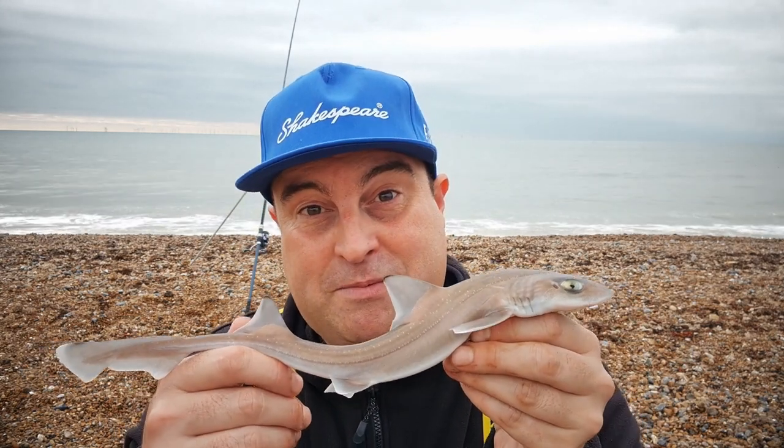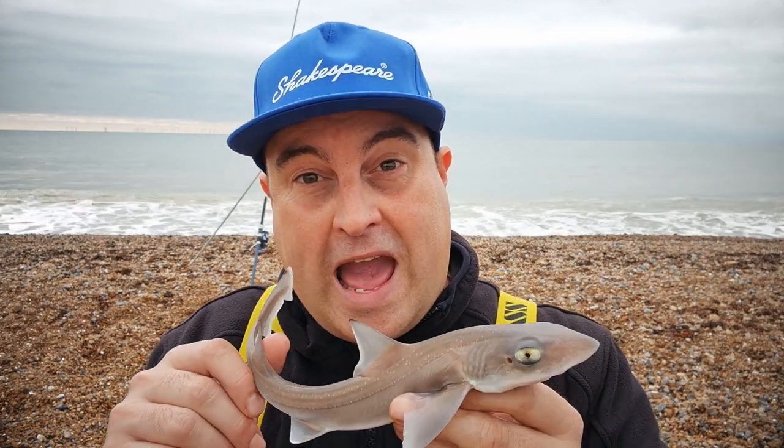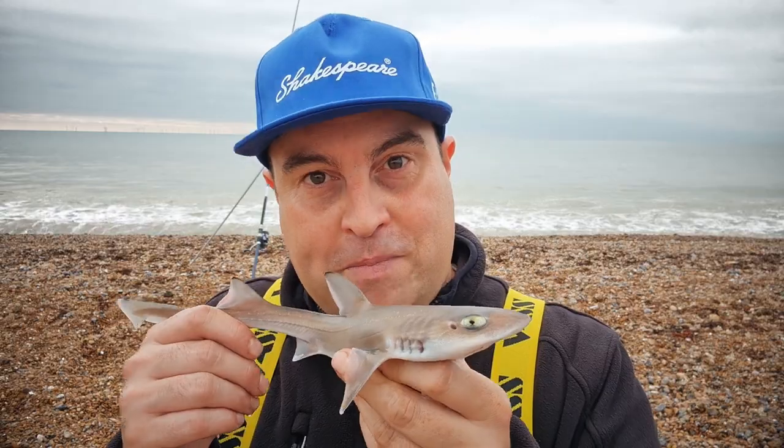First cast — a little baby smoothhound, hopefully not the last fish of the day. In this video we are going to go over the absolute basics of beach fishing.